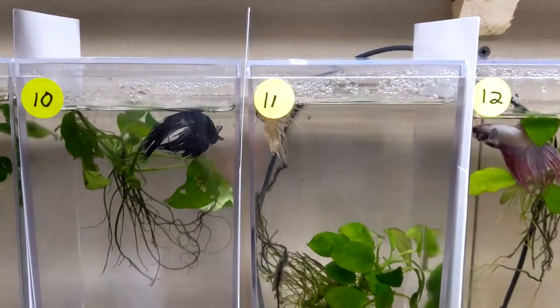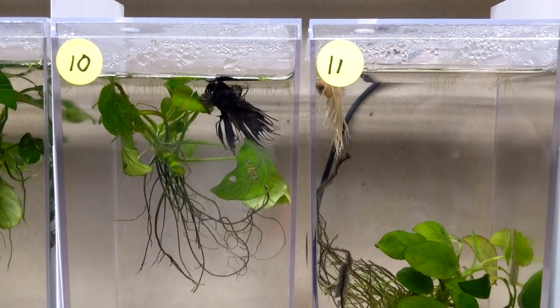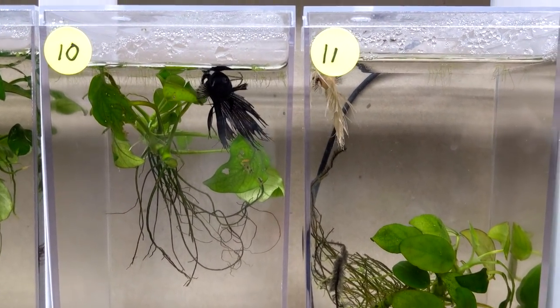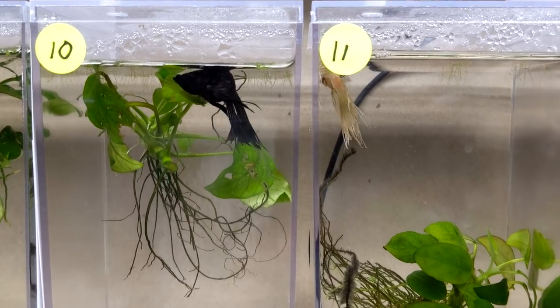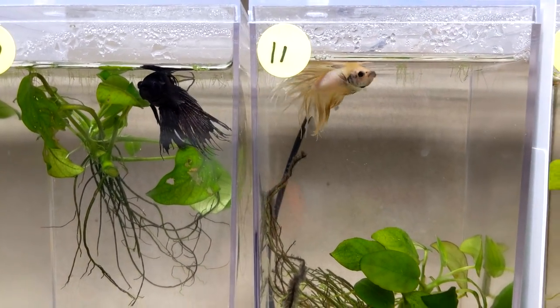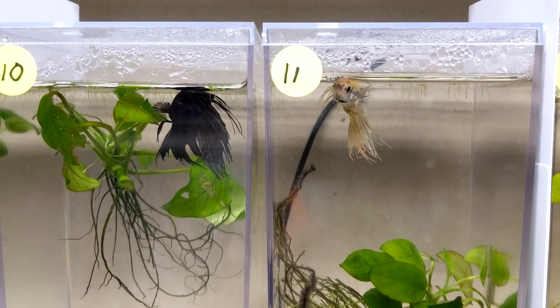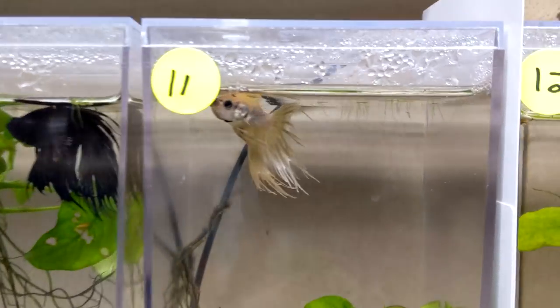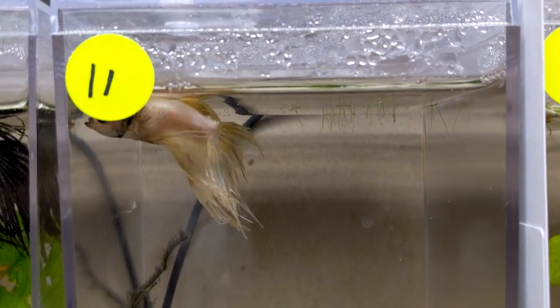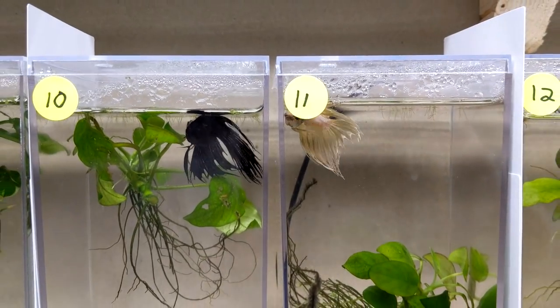We'll take the card out of these two and see what they do. They're slowly realizing each other are there. Oh, they don't even care — I think it's because Mike just fed them brine shrimp, so they're focused on eating the brine shrimp at the top rather than flaring at each other.